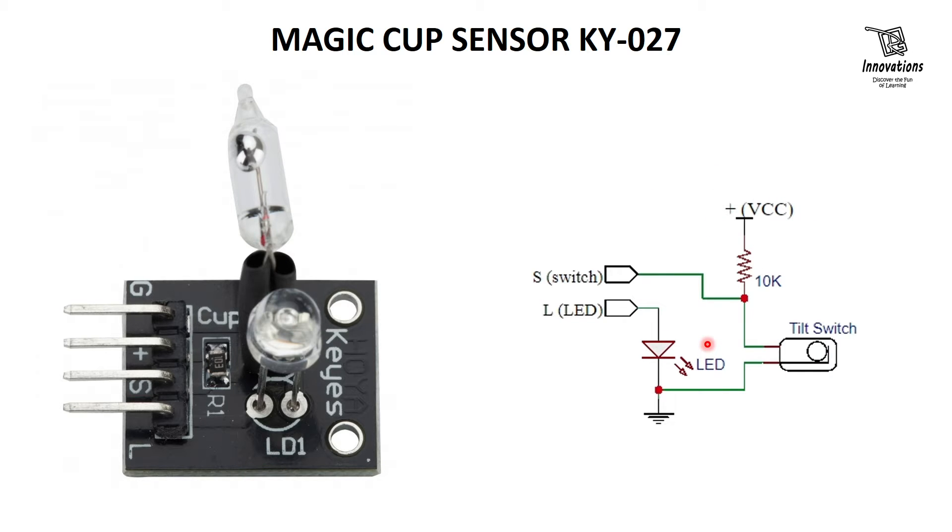If we look at the schematic of this module, we can see the LED is connected to the common ground of the project and the positive side of the LED is taken from outside. The output switch is pulled high by a 10K pull-up resistor. When this mercury switch closes, the output goes low. So this is an active low module.